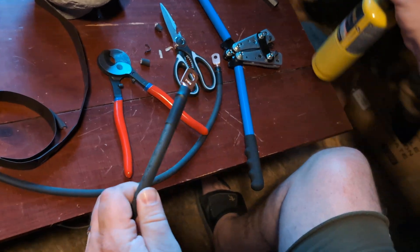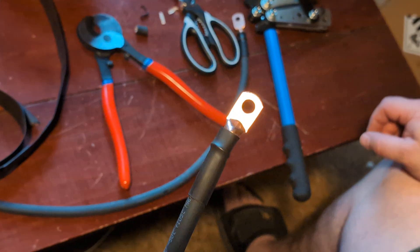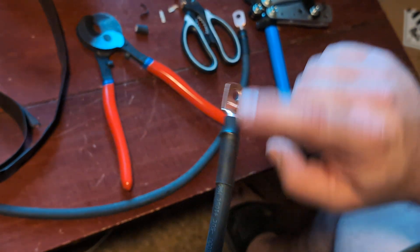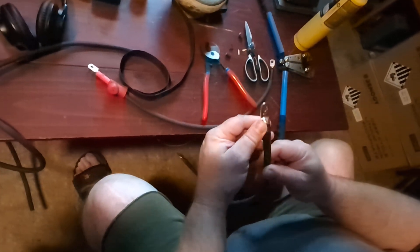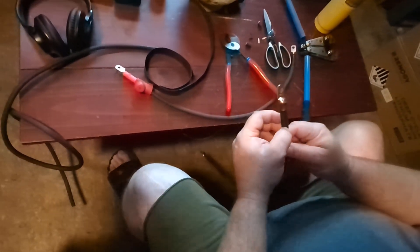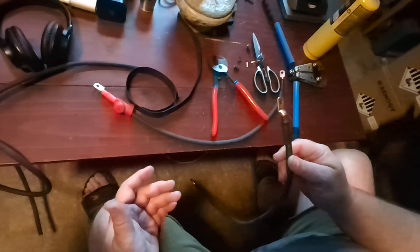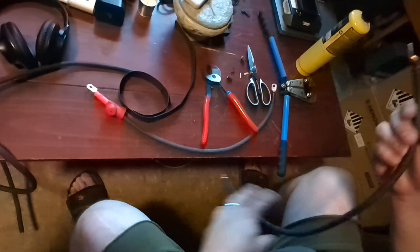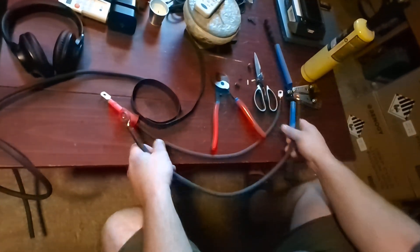Now if you overdo it you'll know immediately because it'll start smoking, which means you've got to try again — cut it off, put more on, try it again. The last thing you want is to get that heat shrink tubing brittle, because if it flakes off and breaks off, all of the protective properties are gone. So with that being done, that's the last cable I needed.